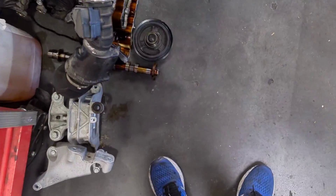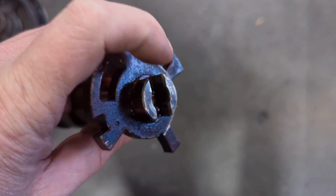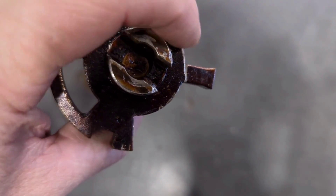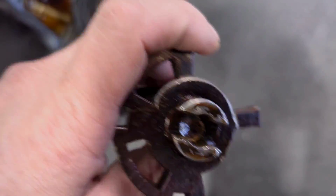Here is our old camshaft right here, and you can see the damage to it. You can also see where that piece got bound up in between the motor and the reluctor wheel. It spun this reluctor wheel almost 180 degrees on this one.